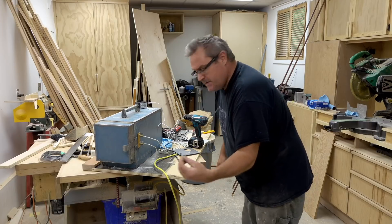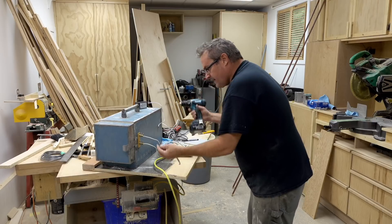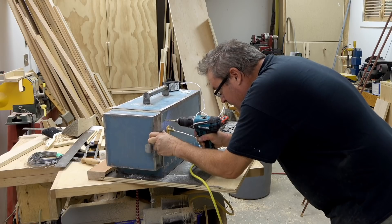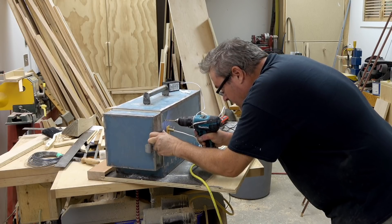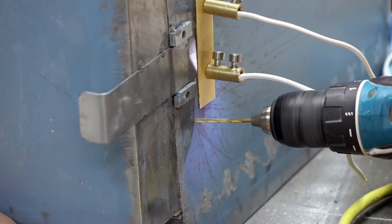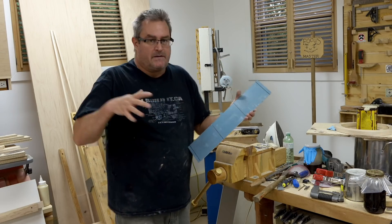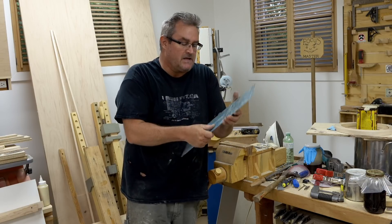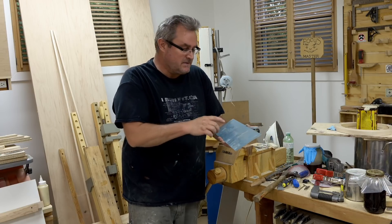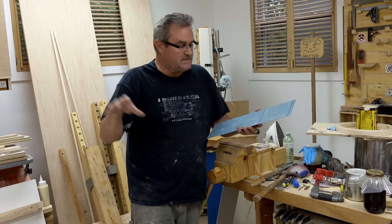Even though the screws I'm going to use to fasten this to the case are self-drilling, I'm going to drill a hole here anyway — mainly because I don't want to drive the screw into the case and into the brick. Even though the bricks are soft and it would probably work, I don't want that screw to push the brick over. With that piece on there, the part that fills in the middle is this long piece here.